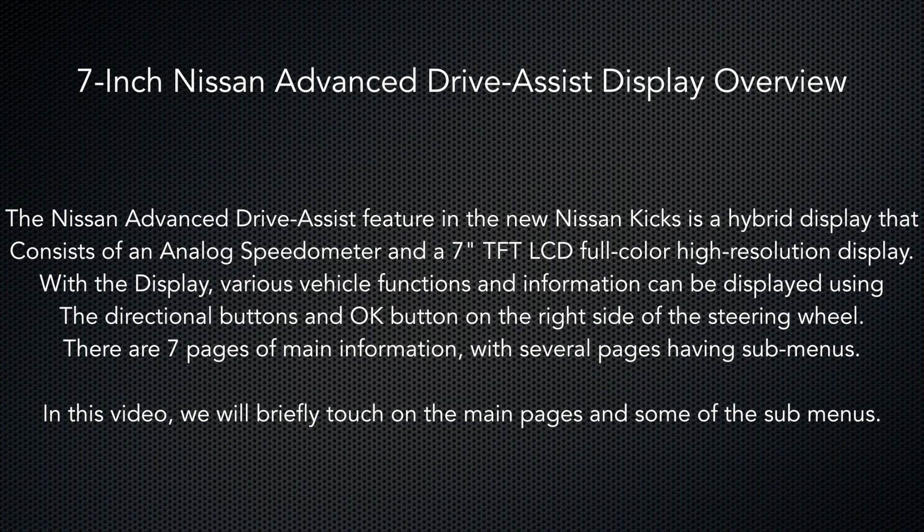Hello everyone. Today we're going to be taking a brief overview look at the 7-inch Nissan Advanced Drive Assist Display instrument cluster. We'll be using a Nissan Kix with the new 7-inch thin-film transistor LCD display.